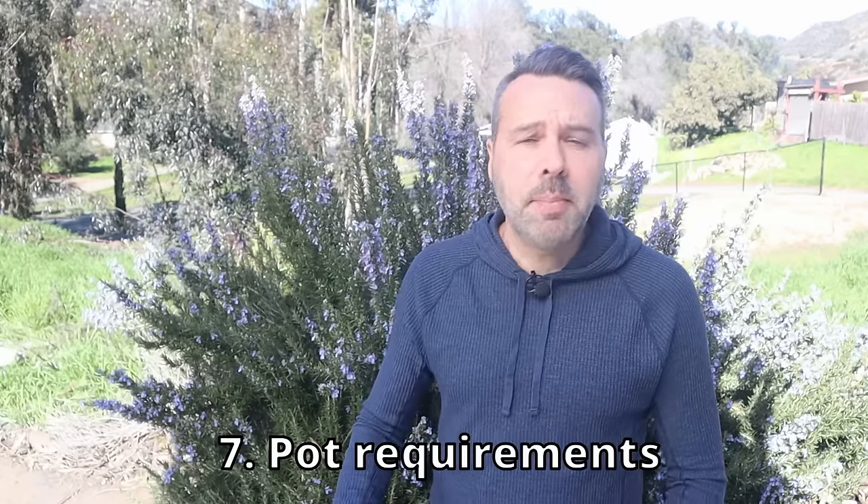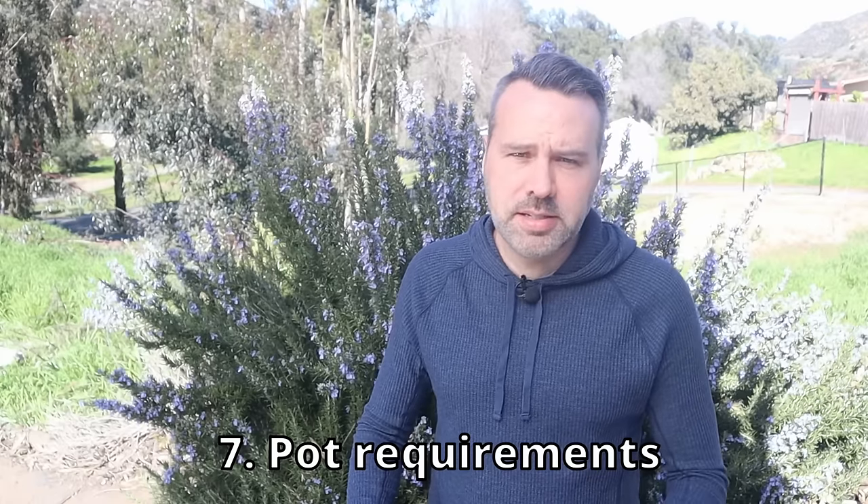Number six is fertilizer. If this plant hasn't been watered, do you think it's been fertilized? No — they actually thrive in poor soil. Number seven: if you're growing rosemary in a pot, you need the proper pot.